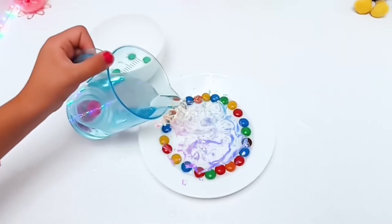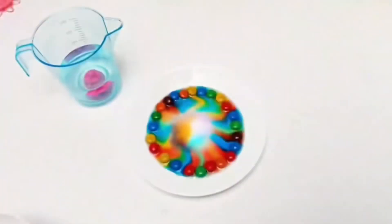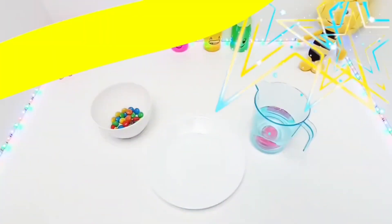Hello friends! Welcome to Cuckoo's A Play TV! In today's video we're doing an experiment with our friend Victoria!